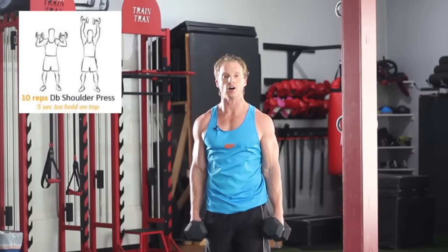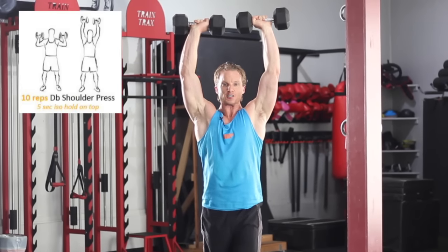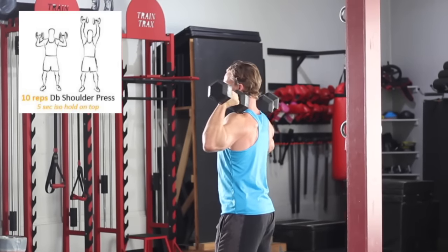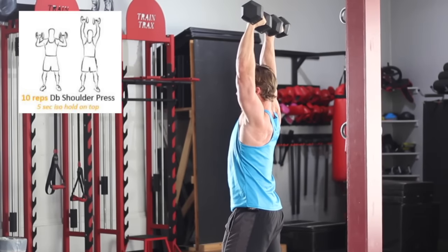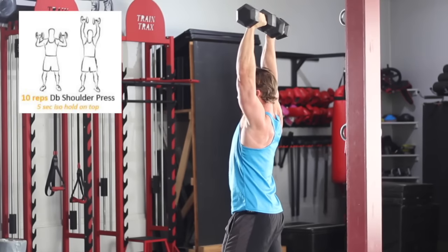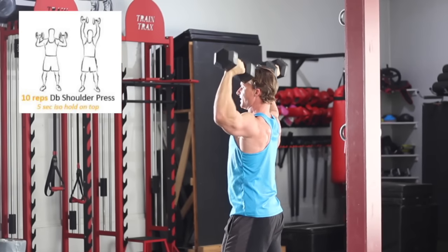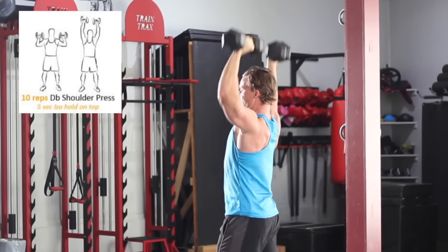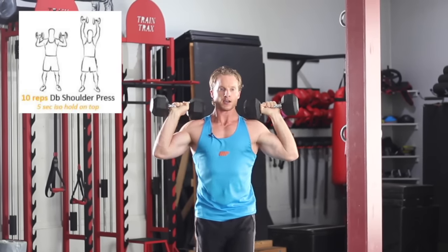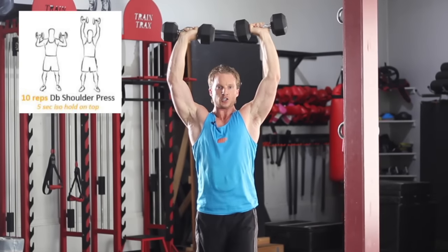Next exercise: dumbbell shoulder press. Press over your head and hold — one, two, three, four, five — and then down with good tempo. You can use a staggered stance if you want, but remember, keep that belly in and ribs in, count of five, and down. The sweat's gonna be coming down — that's what those isometrics do for you, keeping muscles firing and under tension. Make sure you're keeping those isometrics honest: four, three, two, one.